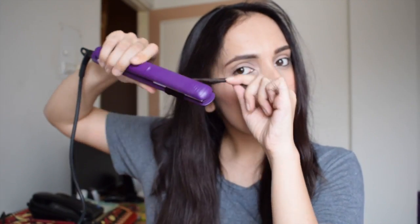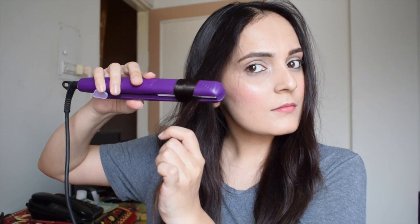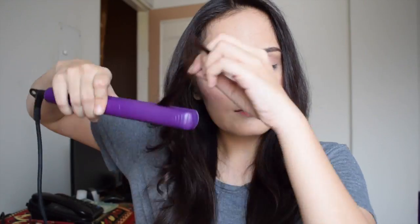Like I showed you in the demo, I'm going to take one strand, put it between the tongs, roll my straightener making sure the tail of my strand is facing towards the floor, and pull it down. Only this time my straightener is heated so I'll get nice and good curls like this. And likewise I will keep on doing it with the rest of my hair.